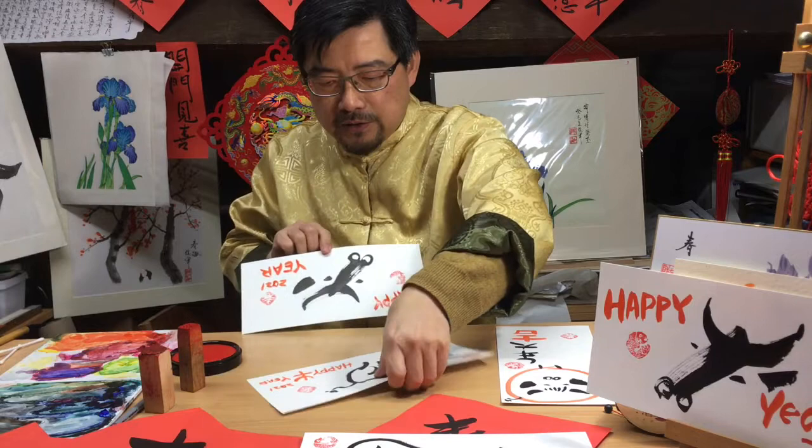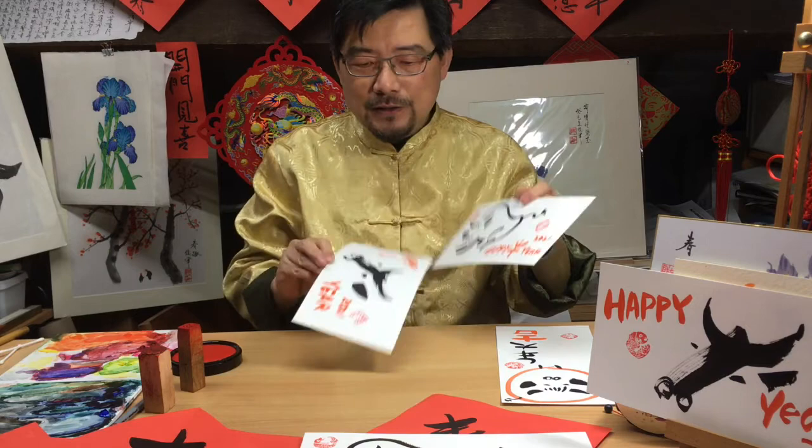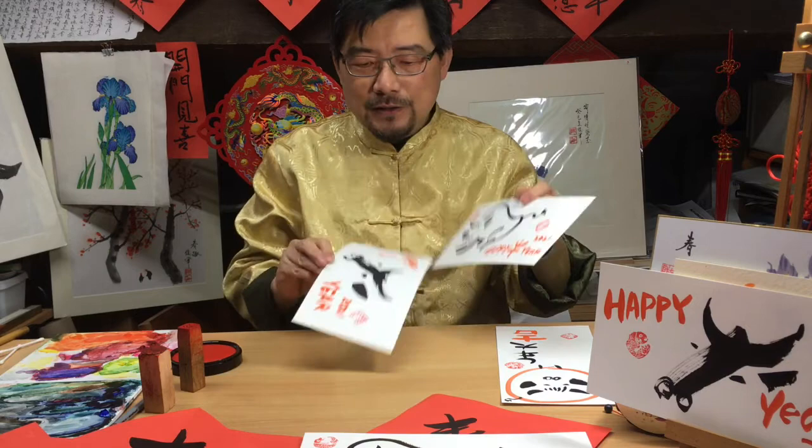So this is our Year of the Ox decoration, painting, and creations. And don't forget, try the Chinese New Year couplet — Spring. Spring is coming and the Chinese New Year has arrived. Best wishes for the Year of the Ox to everyone.